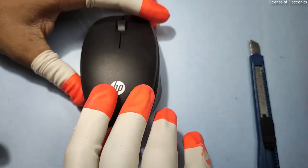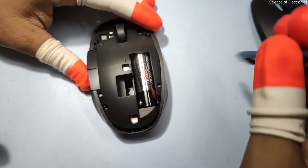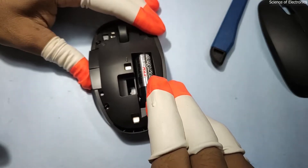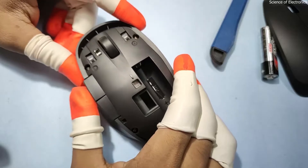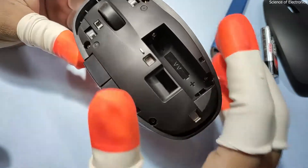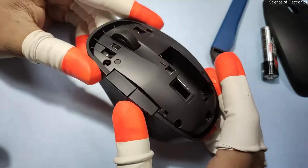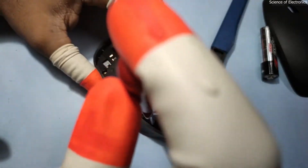Let's open it. First of all you need to open the battery. Here you can see the battery and the side buttons — they are working fine, but the clicking sound of these two side buttons is very different from the left and right keys. It is a six-button mouse. Now I am going to talk about whether it is possible to repair this mouse and how, so let's open it.